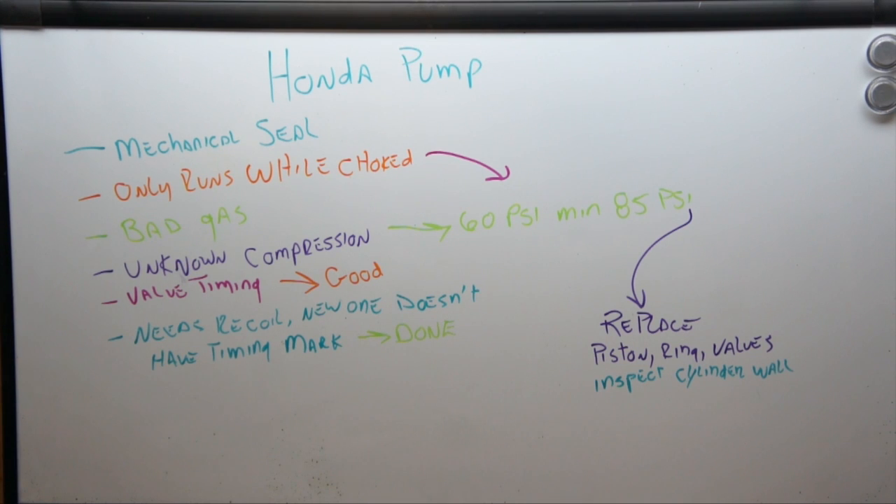Only running when choked is a very good possibility because compression is low at 60 psi. So this is what we have to do: either replace the piston and rings, or just replace the rings depending on the cylinder wall, and possibly the valves. We're going to have to do an inspection and tear apart the engine. If the cylinder wall is scored up we may have to scrap this project, because it's not really worth it to replace the cylinder wall unless I can get one cheap — and even then we're just dumping money into it. So we're going to have to draw a line on when to scrap this project.